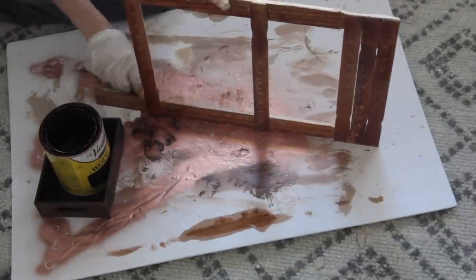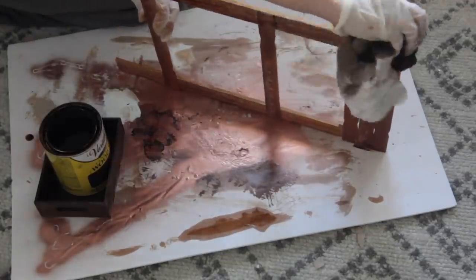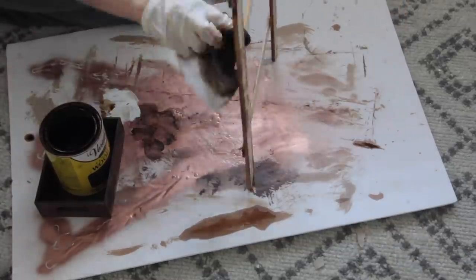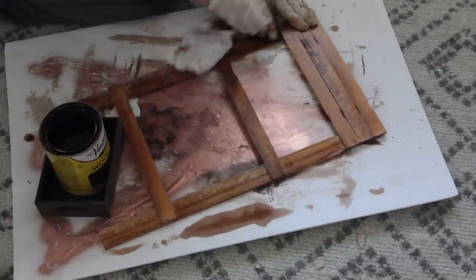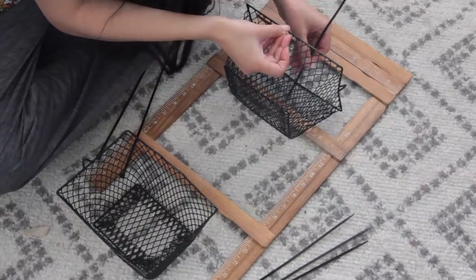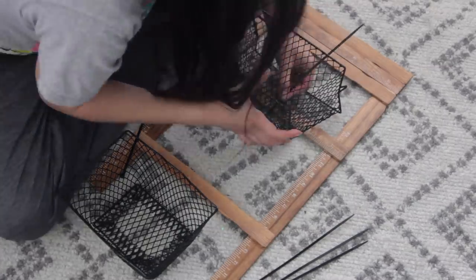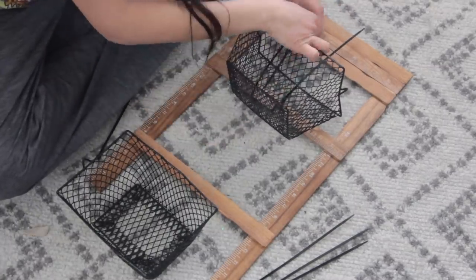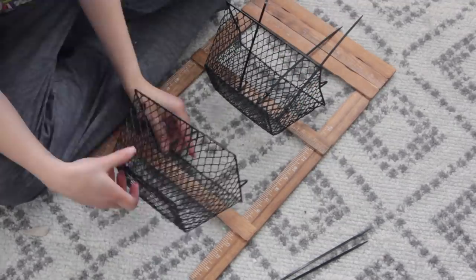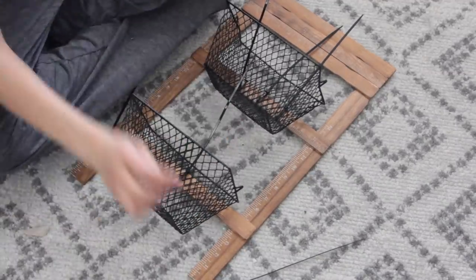The stain I'm using is Varathane Dark Walnut from Home Depot. It's very different from the Minwax Dark Walnut — the Minwax is much darker. I actually really like this color though. You don't have to use a wood stain; you can use acrylic paint watered down a little to mimic the look. Once the wood stain has dried, you can attach your baskets. I'm using zip ties from Dollar Tree — they carry different sizes and colors including red, clear, and black. I'm using the bigger black ones.